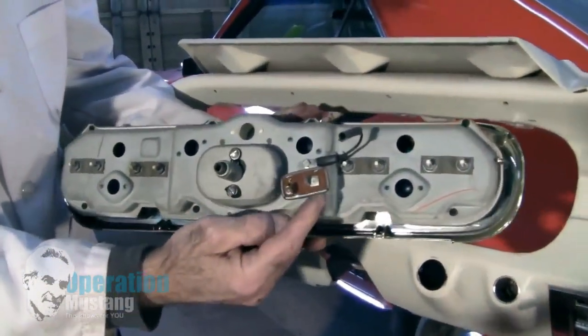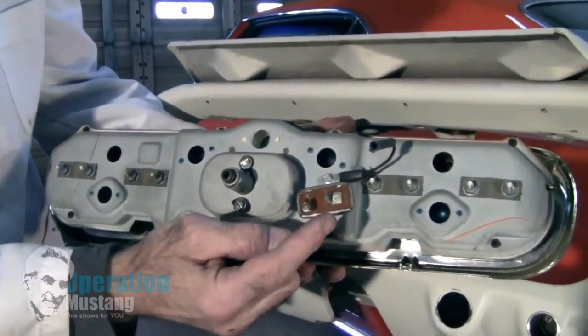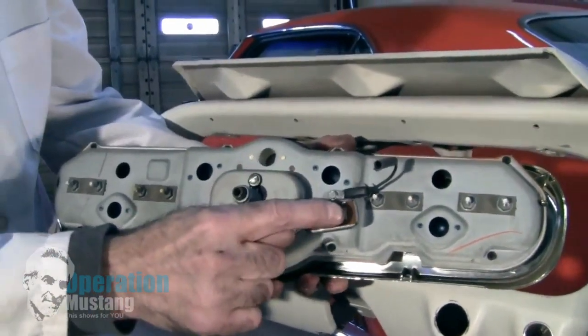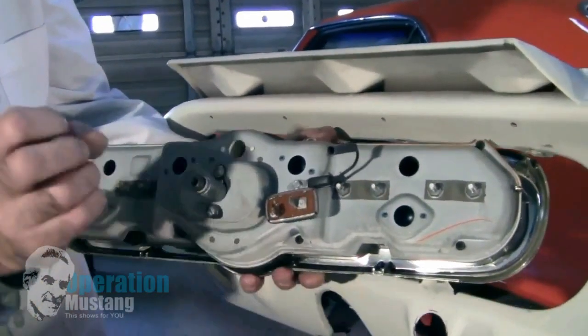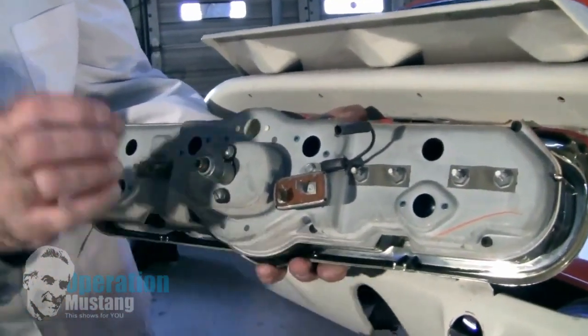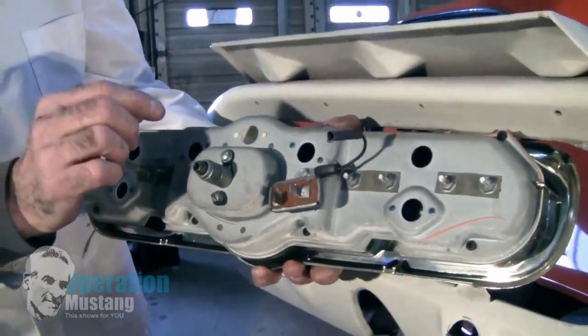One thing they have in common is this thing here, which is called a voltage limiter. What it does is it feeds constant voltage to one side, and then coming out of it to each one of the gauges is a pulse of current. Ford figured that out a long time ago and they still use this kind of thing on cars today.